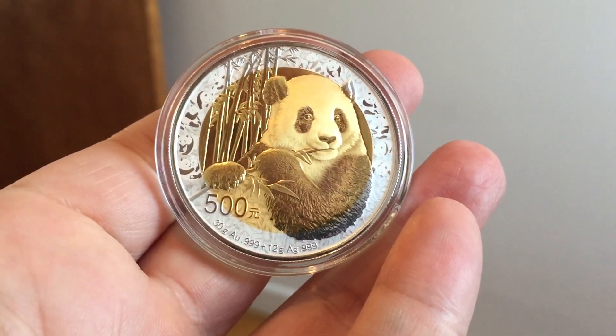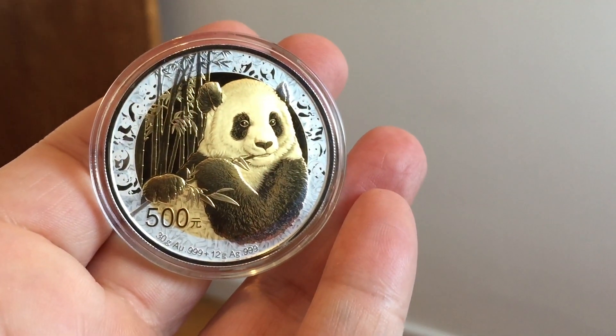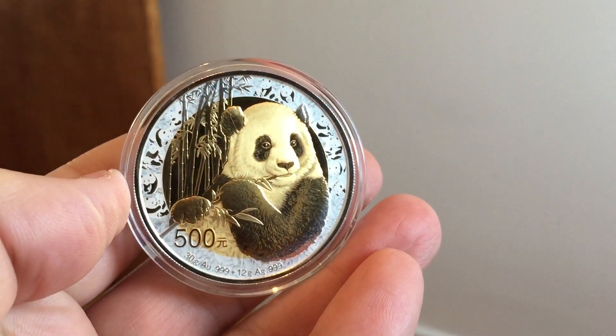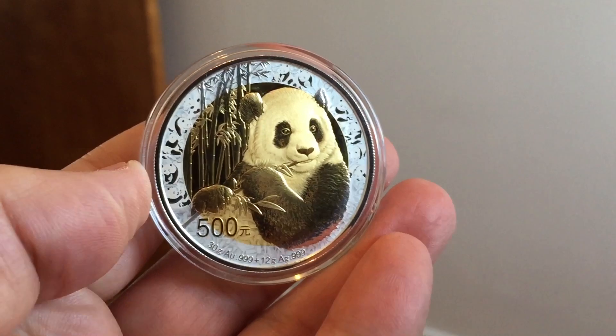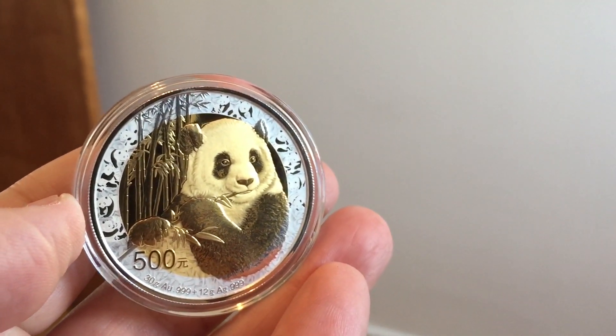It's very beautiful. It is technically a tour de force. It's the Chinese 35th Anniversary Panda. You'll have seen pictures of these — you might have seen, if you're lucky, one of these coins yourself. 500 Yuan. It has got a silver rim and a gold — 30 grams of gold on the inside.